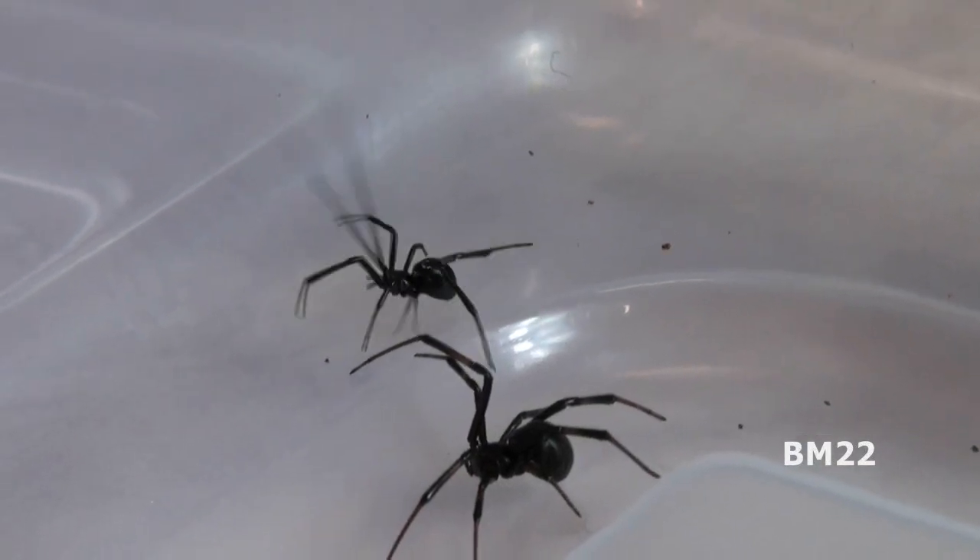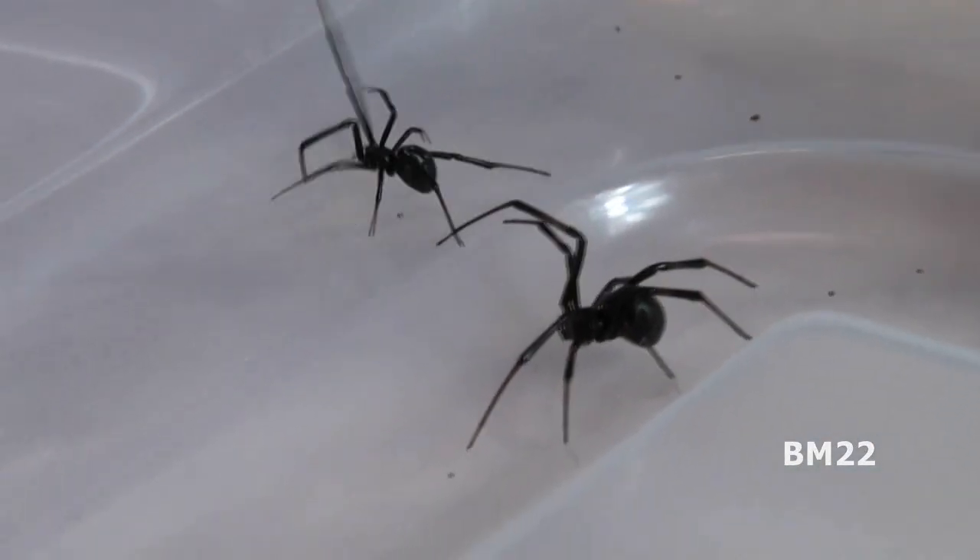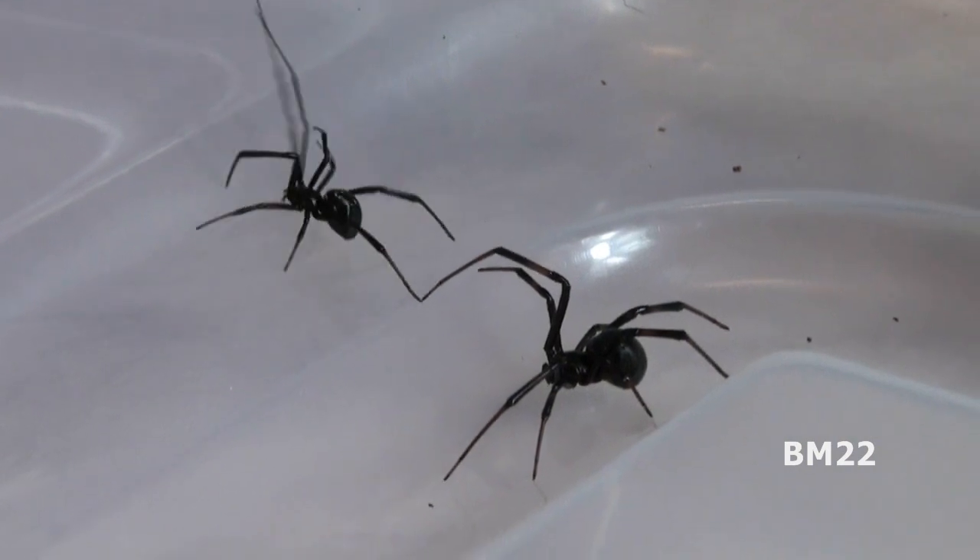Hi everybody, Beanmeister22 here. What we have here is a pair of Black Widows I caught in my bathroom.